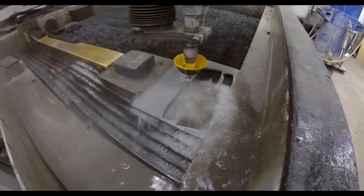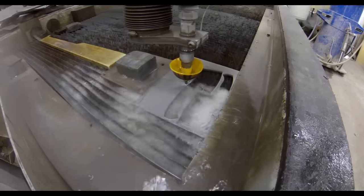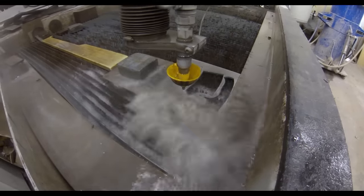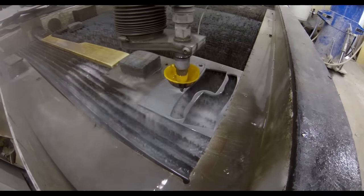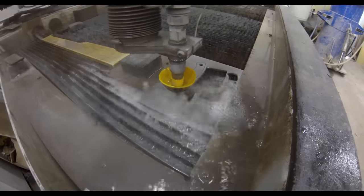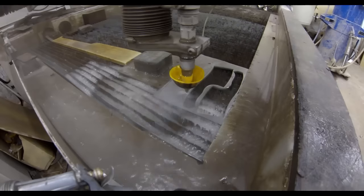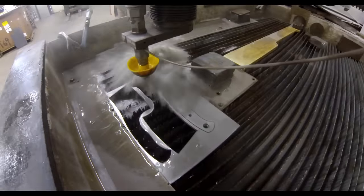Most times you're going to end up paying somewhere in the eight to nine dollar range to cut out each blank — that's just the waterjet cutting. You have to add to that the cost of material. I'll put a link on this video to Fiverr.com as well as to Long Island Waterjet, which is the company I ended up using.